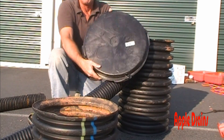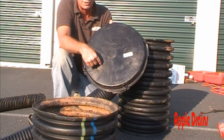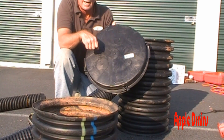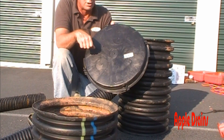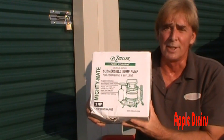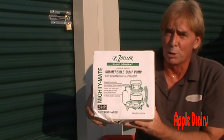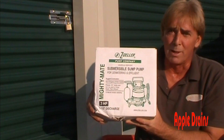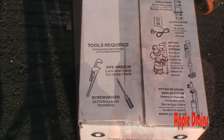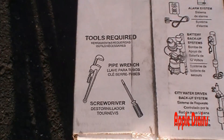The sump pump discharge line can come out any of these holes — we'll drill out the hole for the inch-and-a-half pipe when we plumb it inside the crawl space. This is a Zoller M53, called the Mighty Mate. We only use Zoller products for sump pumps — there's probably no better pump in the world. The packaging shows the tools required to install your pump, and you can see it's really simple.